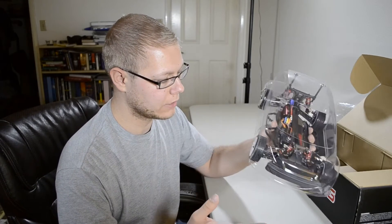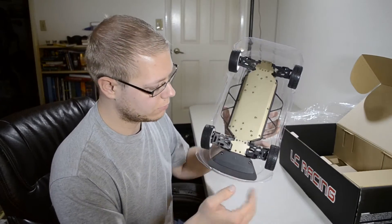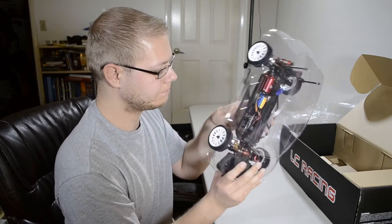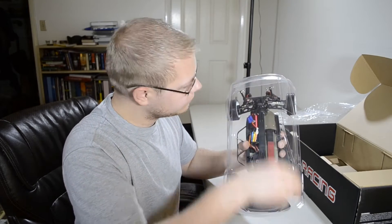As you can see here, really nice looking rally car. Some aluminum parts on here. The undercarriage is also aluminum. It's really nice, cold feel. We'll just get this body off so we can get a close-up picture for you guys.